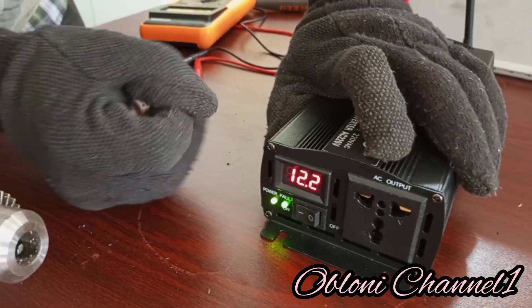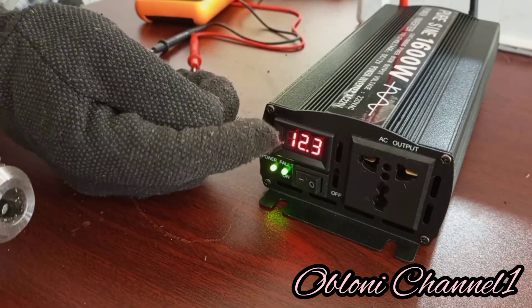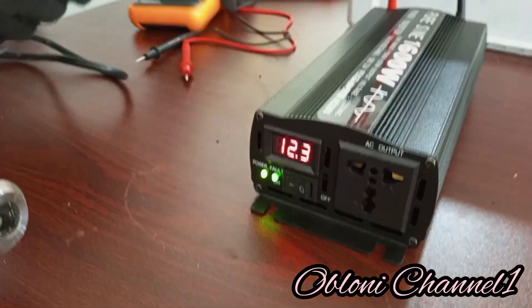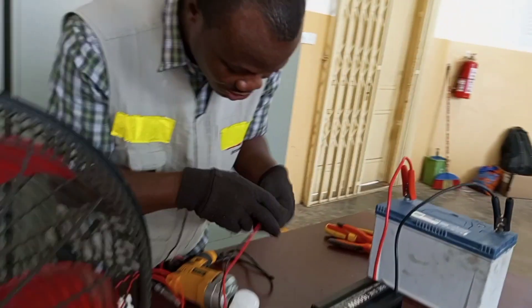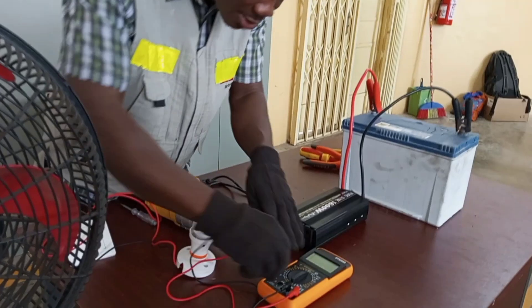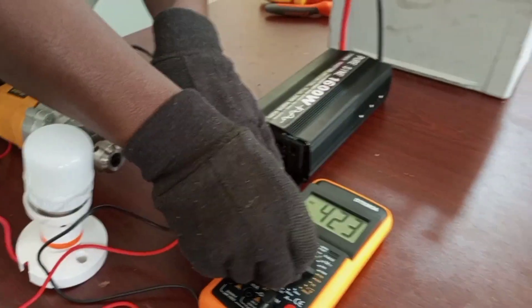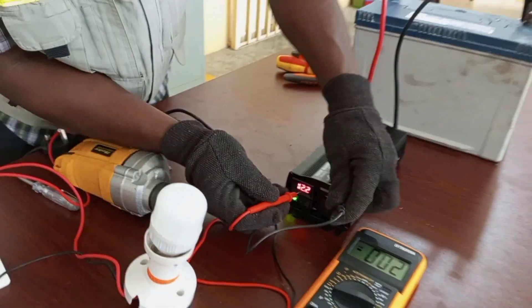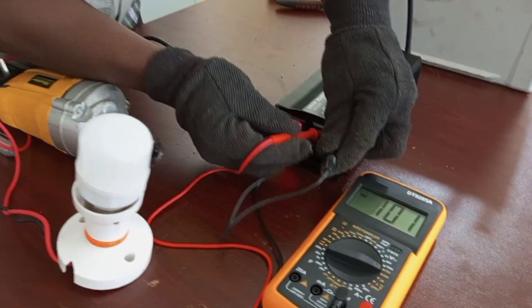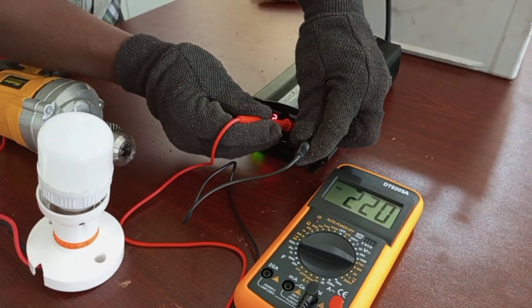We switch it on. Now we have 12.3 volts from our battery. I'm going to test again to confirm the output voltage. I set the multimeter to 750 volts and test between the two terminals. There you have 220 volts.